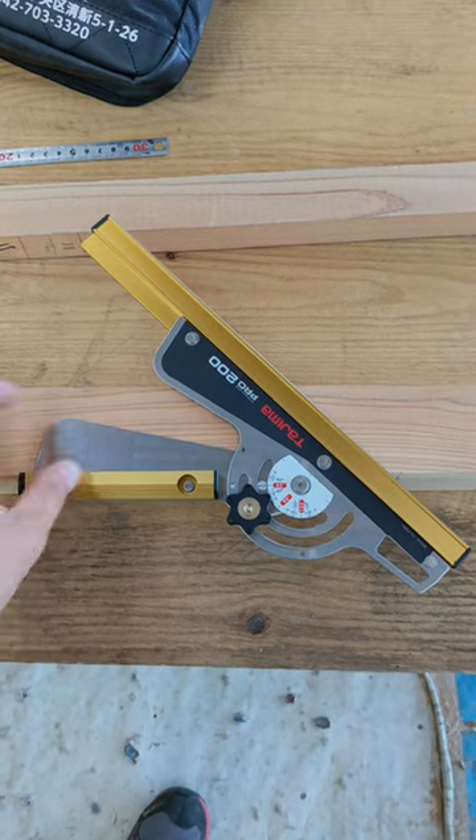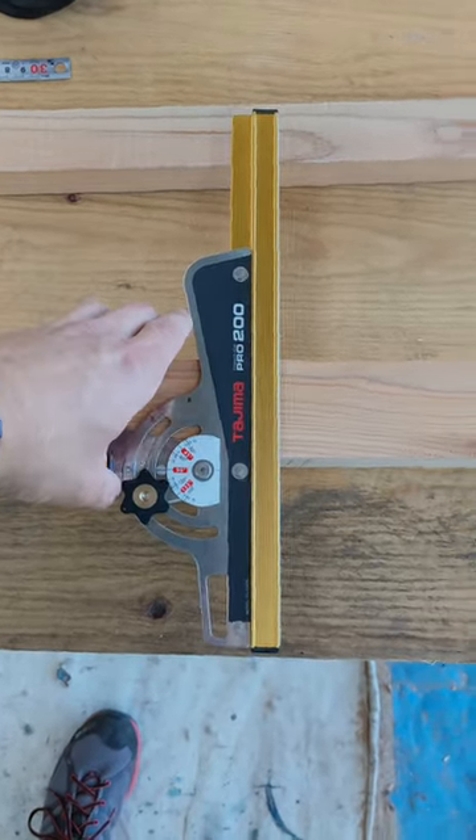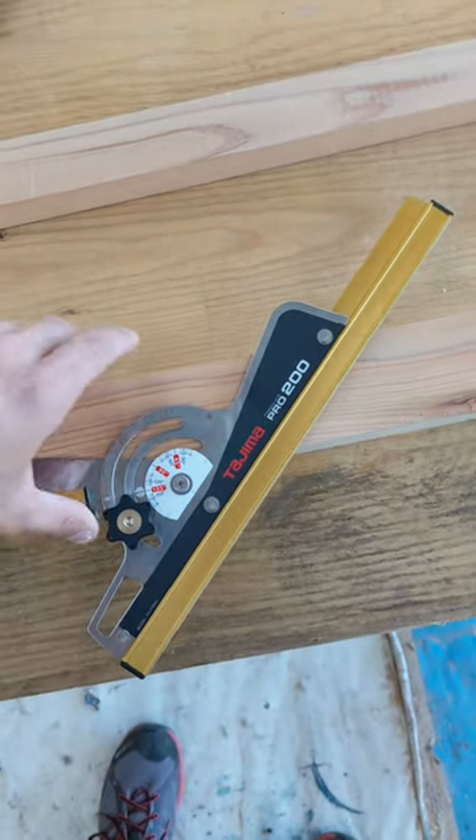Here you can see it's set at 45 degrees, and then you can just turn it to 90 degrees, and then turn it again to 135 degrees.